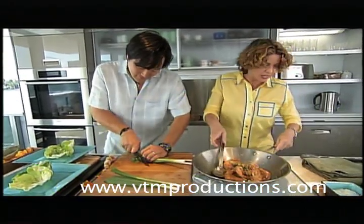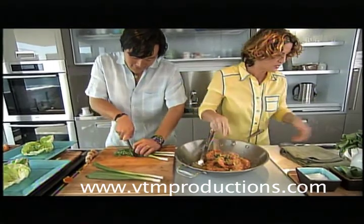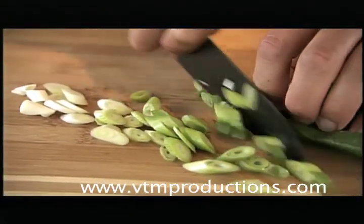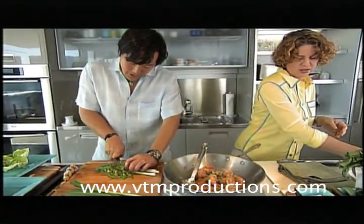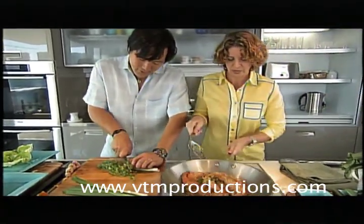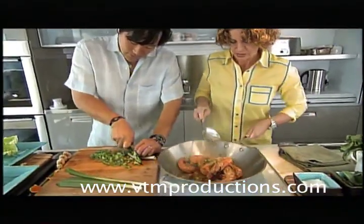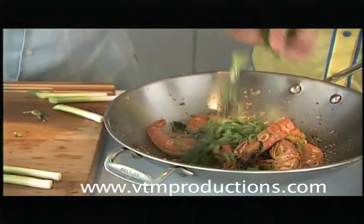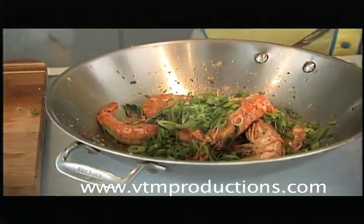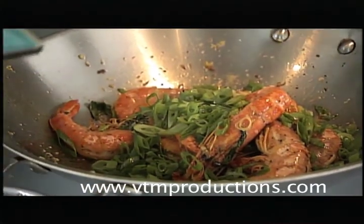These shrimp are almost there. I'm going to season them with some good salt and a little bit of pepper. I used black pepper — I'm not really into the white pepper thing. Oh, I like white pepper. It's a completely different flavor. We did some little lettuce cups because I thought it would be fun, and these are kind of like peel and eat.